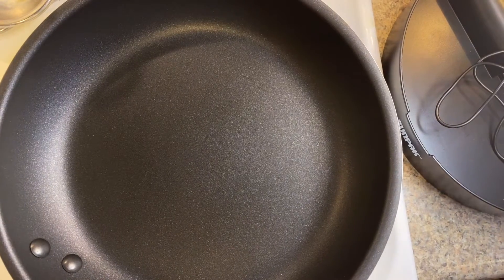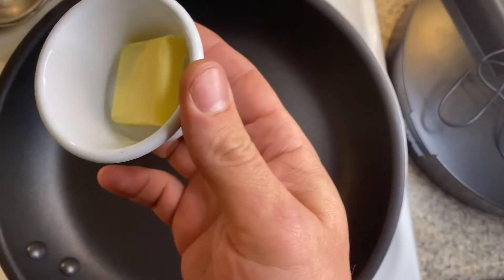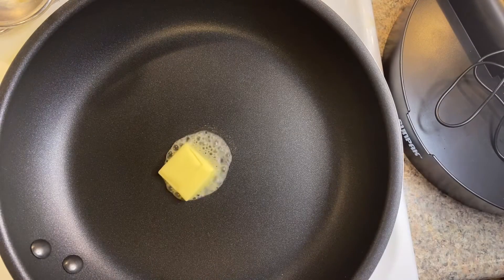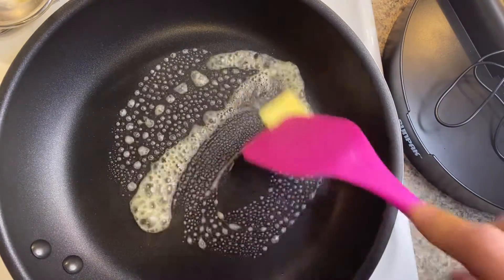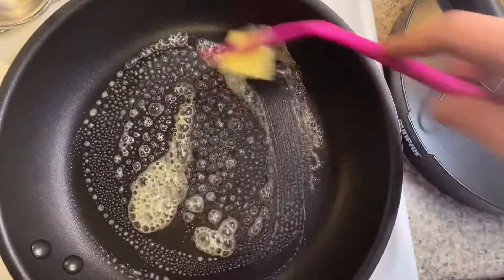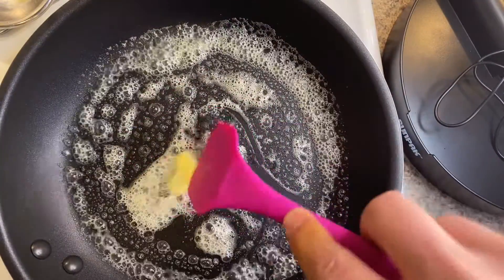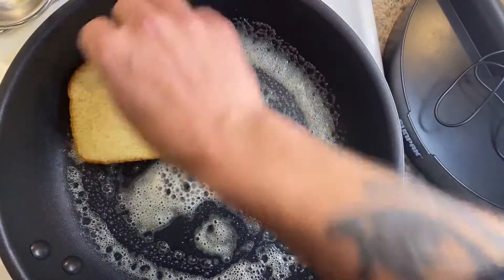The easiest way to do this is we're just gonna put about one tablespoon of butter into the pan. I'm going to make sure that that kind of coats everything here. Something the kids will love.